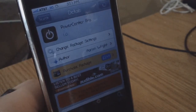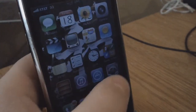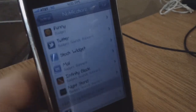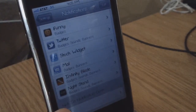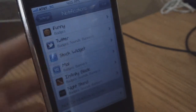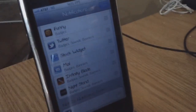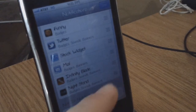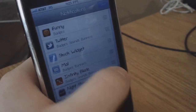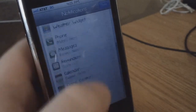Once you download this tweak, after respringing your device, go into Settings and click on Notifications. If PowerCenter is not enabled yet, go down to where it says 'Not in Notification Center,' click on that, make sure it is enabled, then go to Edit. You'll see the little bars come up on the side — grab that and drag it to the top, because it's more convenient to have it at the top.